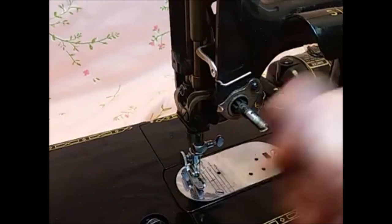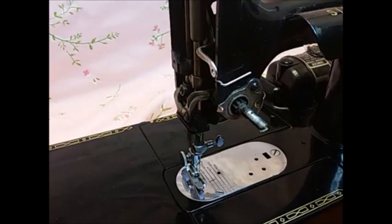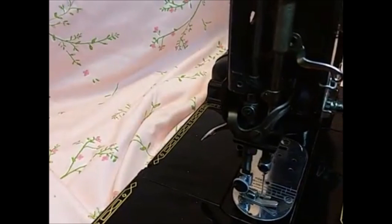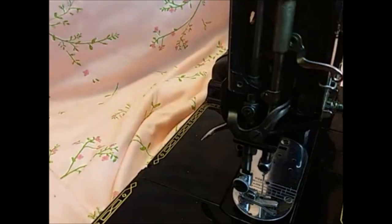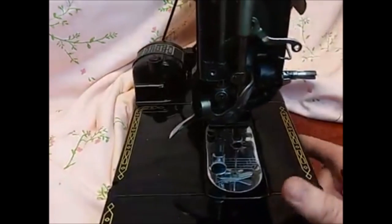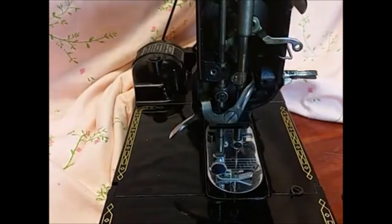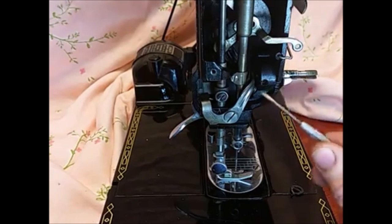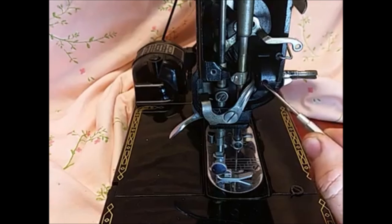We get them clean and we clean up the other parts, and then we are going to reassemble the tension unit. The first thing I'm going to show you right here is — there is a set screw that is down inside this hole right here.